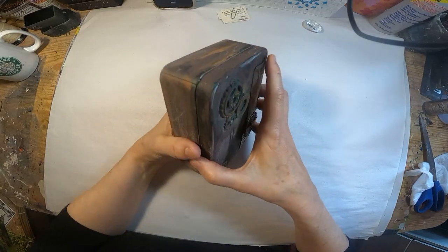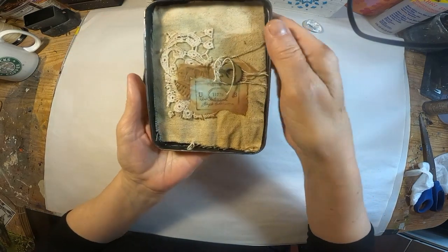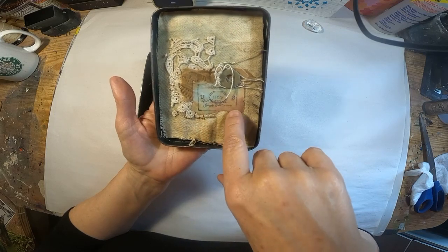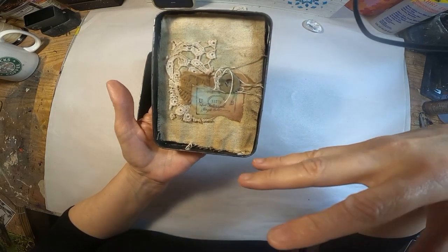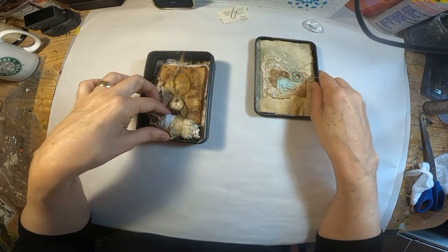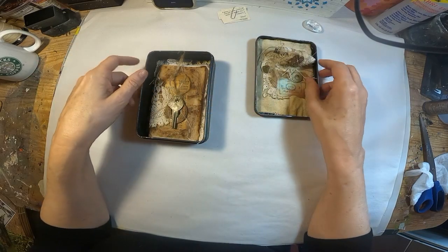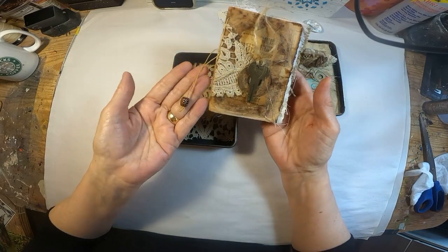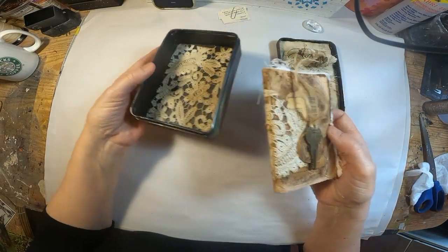My parents celebrated 65 years of marriage prior to his death in 2007. Let's take a look at what I have included in this little box. The lid shows an inspector seal for the letters that were previewed or censored prior to them coming to my mother. And inside is a little scroll — the key to their 65-year marriage — and the tin has the lace bottom.